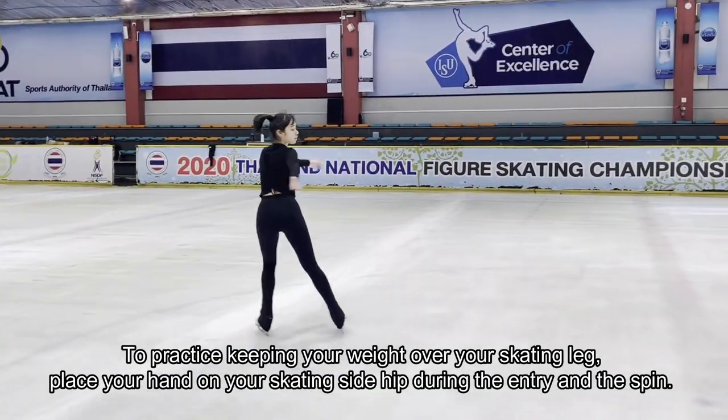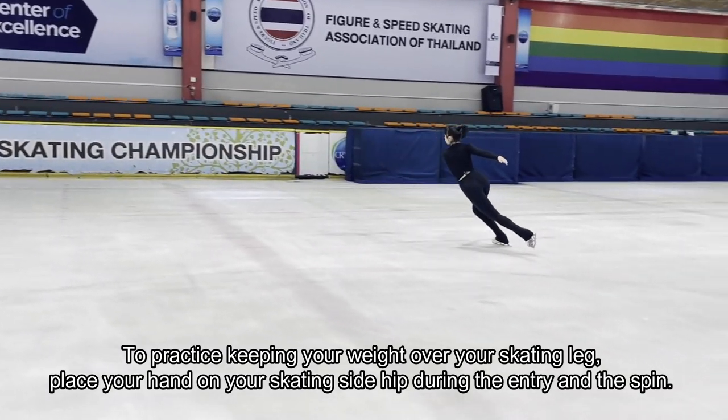To practice keeping your weight over your skating leg, place your hand on your skating side hip during the entry and the spin.